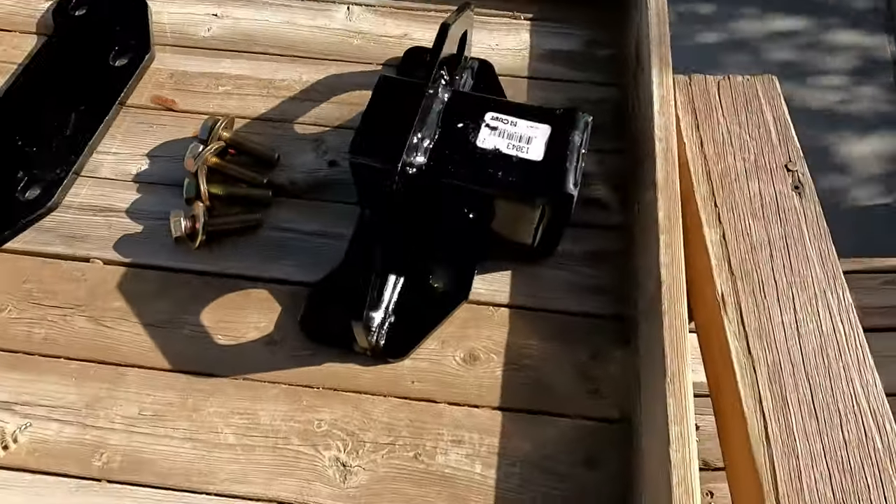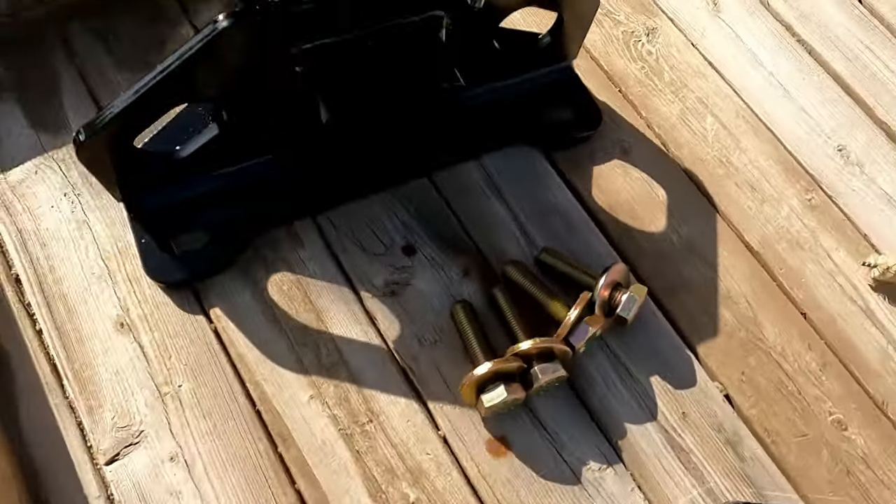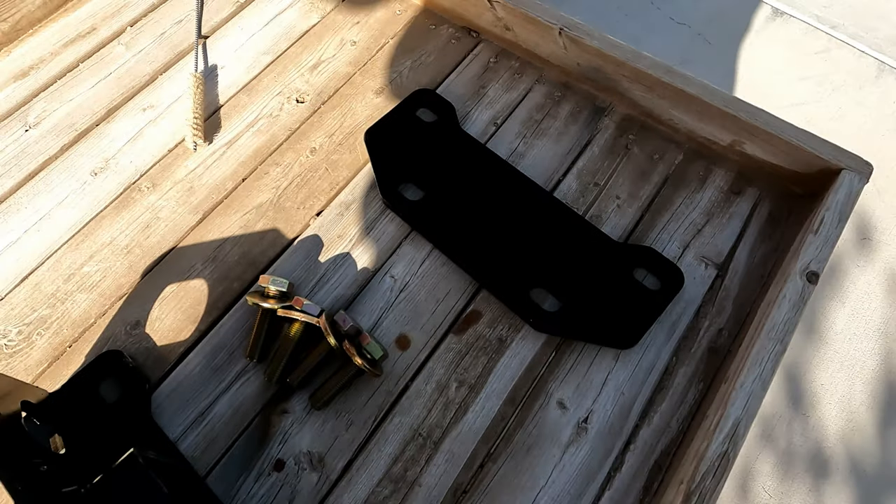This is what it looks like. You get the hitch, a spacer plate, four bolts and four washers. So enjoy the video — it's self explanatory.